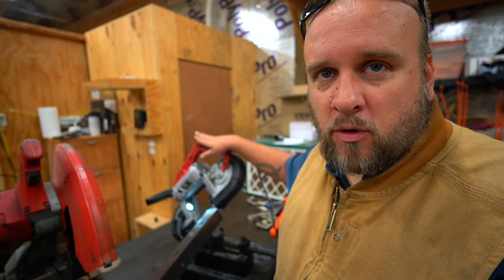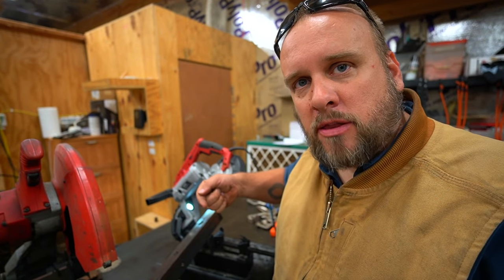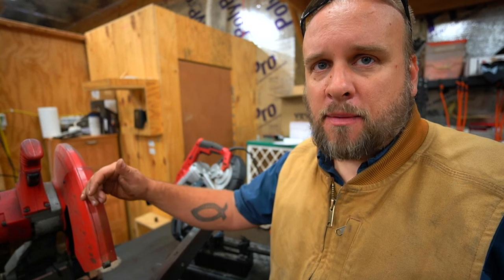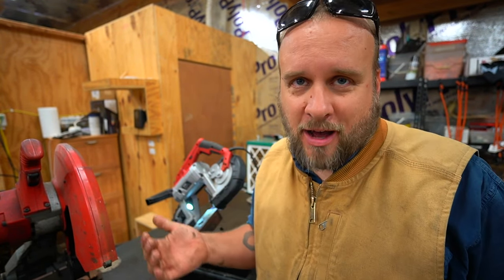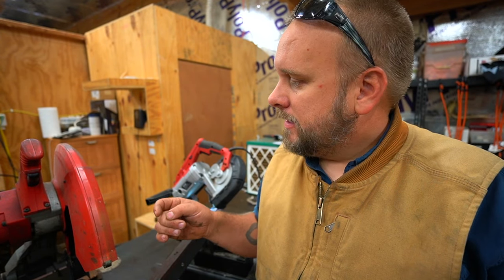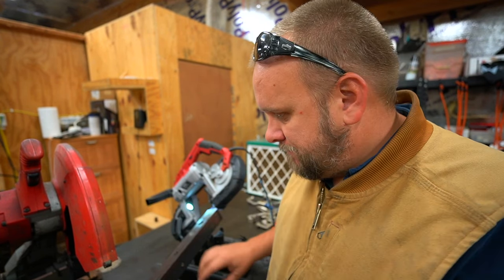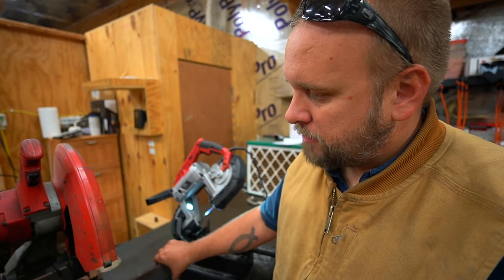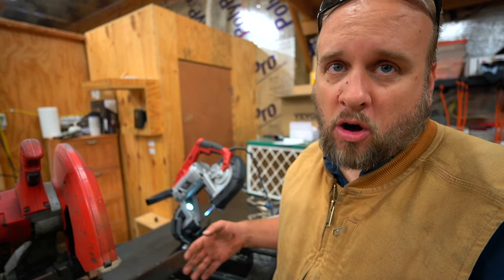This saw is made by Vivore. I will have a link in the description of the video if you want one of these saws. The next saw is the abrasive chop saw, which is the only kind of chop saw I was aware of, and it is made by Milwaukee. I'll put a link in the description to all three saws because they all have their purpose.